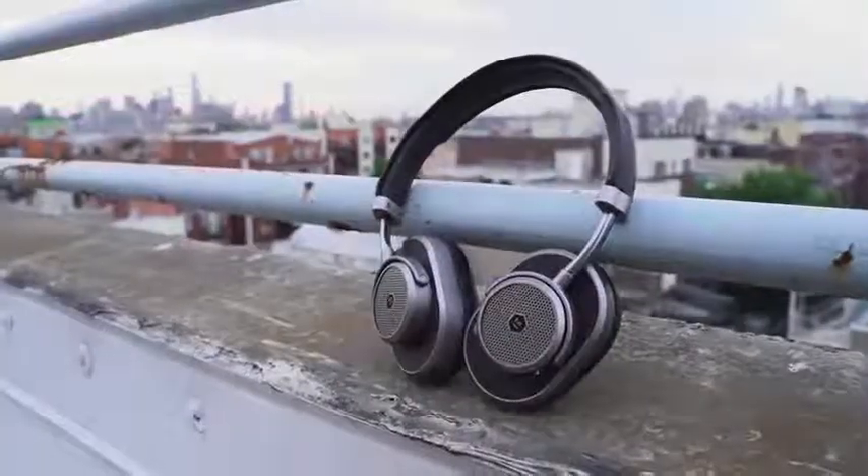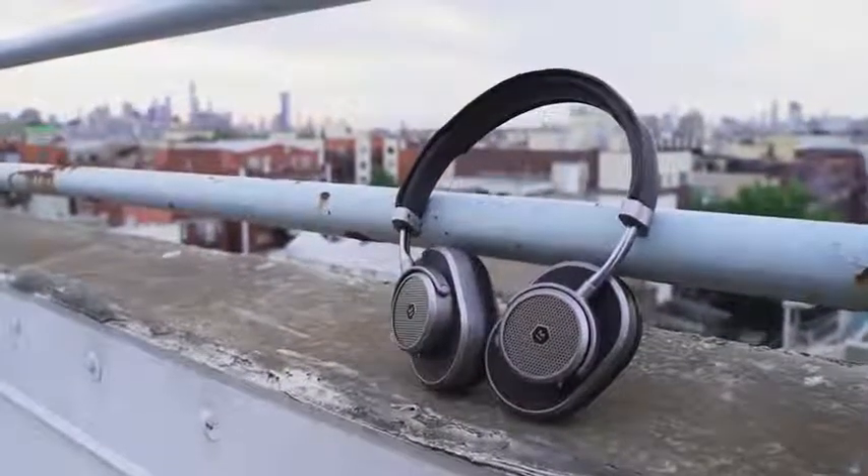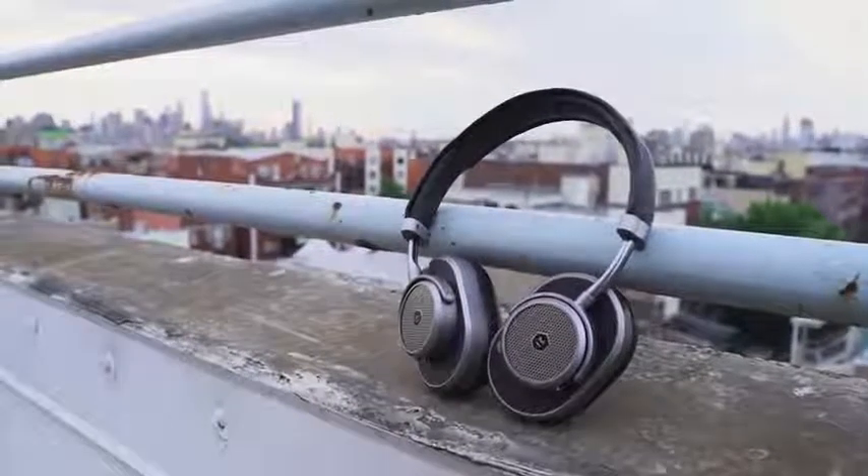On the left ear cup as well, you do have your power toggle and your Bluetooth switch. One of the things that I like about Master Dynamic is they've got this steampunk feel to the headphones — a retro modern look all around that makes it feel nice. Unique is the right word to use here because no one else does this within this space.